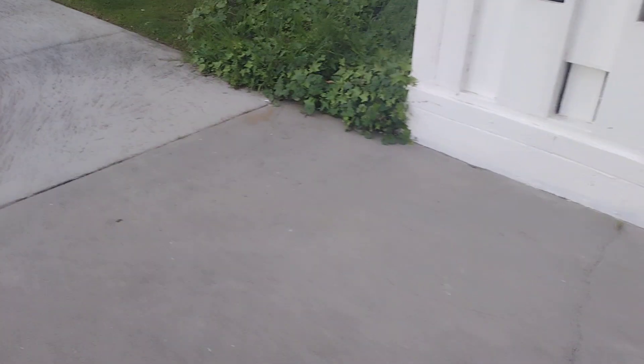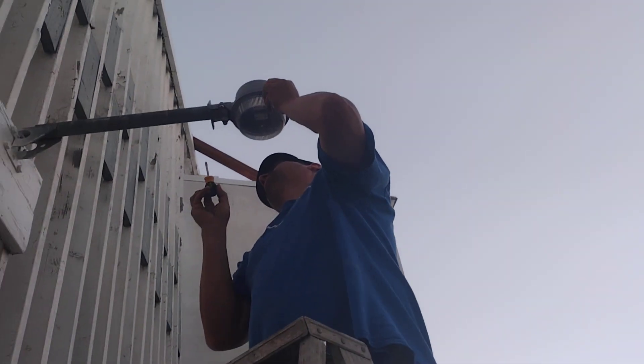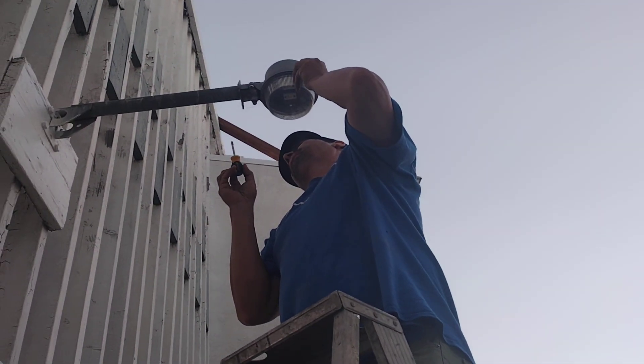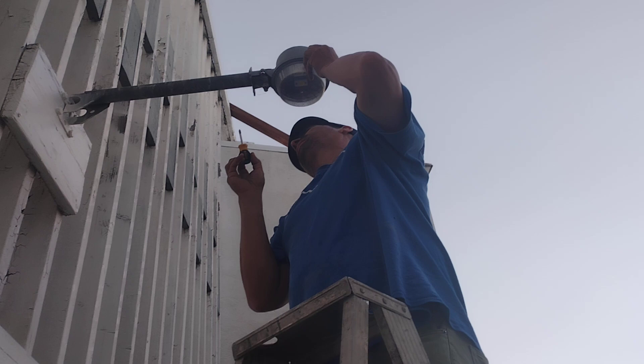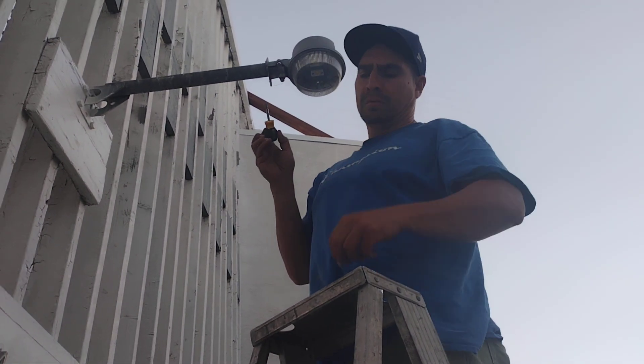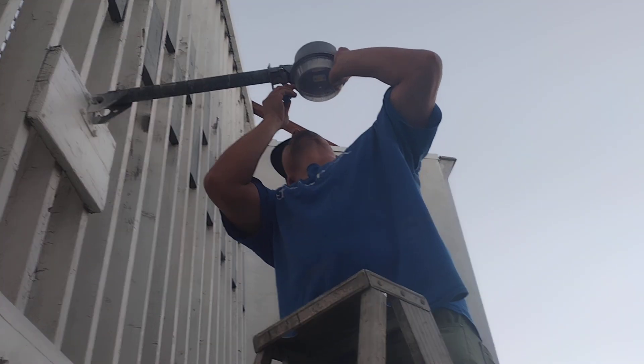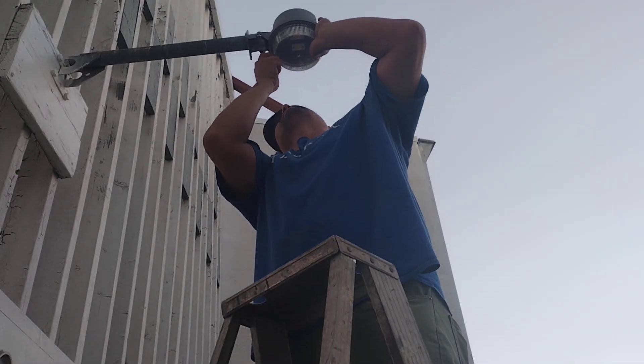Hello everybody and welcome back. Job number four: learn to be an electrician. We are about to change an LED bulb. Are we going to succeed? I don't know. What do you say brother? We'll only know if we change it, because it's not lighting up, and then we'll find nothing there.